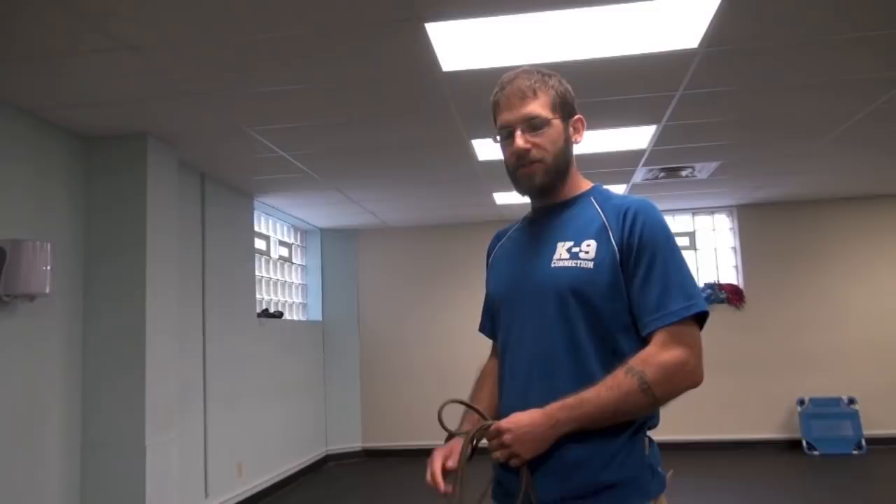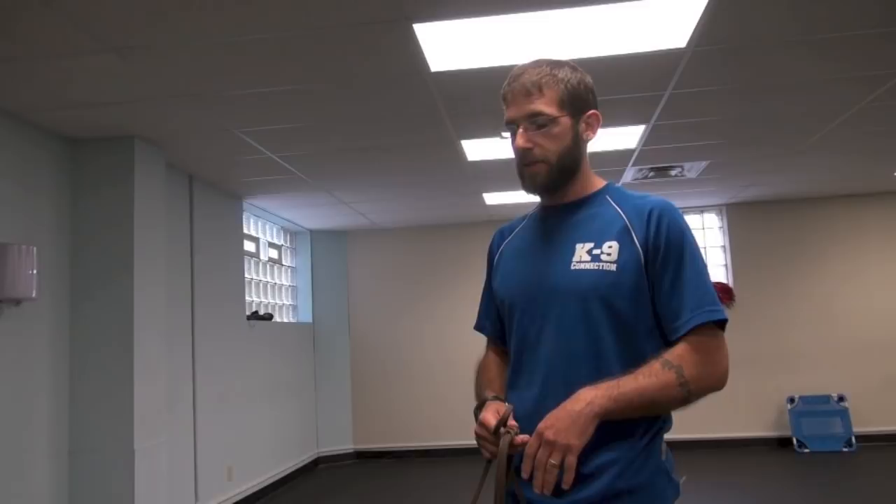Hey guys, we've got Jackson here. He's a little beefcake of a dog who just came in. He's going to be here with us for a week. He's been in training when he was young for a while, but things got a little bit shaky over time as he's been out of training for quite a while.